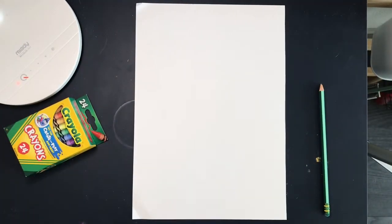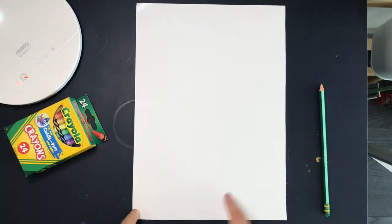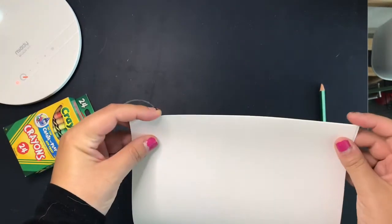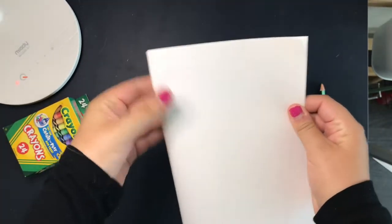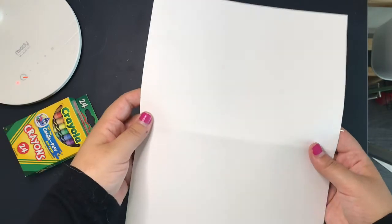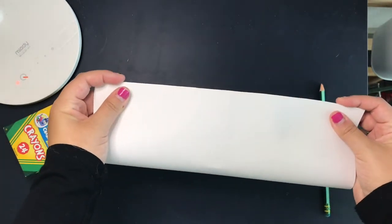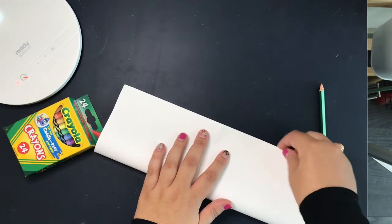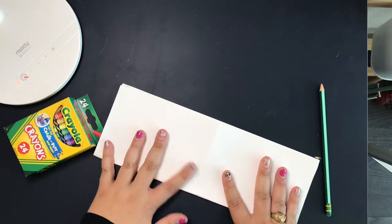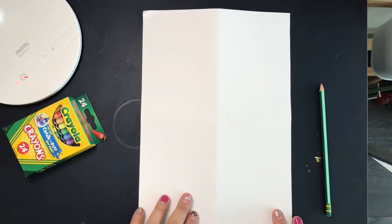To get started, I need a piece of paper and a pencil. I want some straight lines across each side of my paper, so to make that easier, I am folding my paper in half each way. Fold it in half, open it up, and then fold it in half the other way. Whenever you open this up, it should give you four equal little sections in your paper. You've got a paper that's split into fourths.